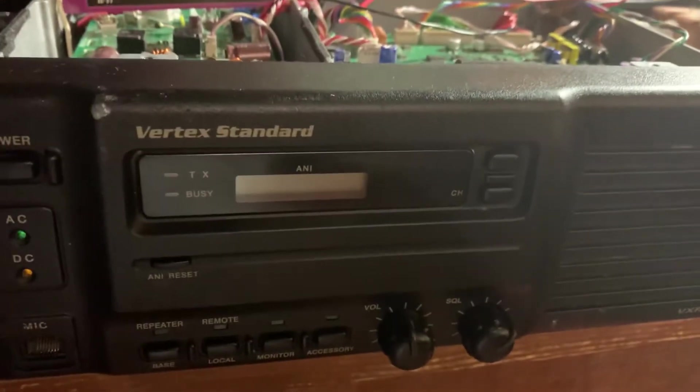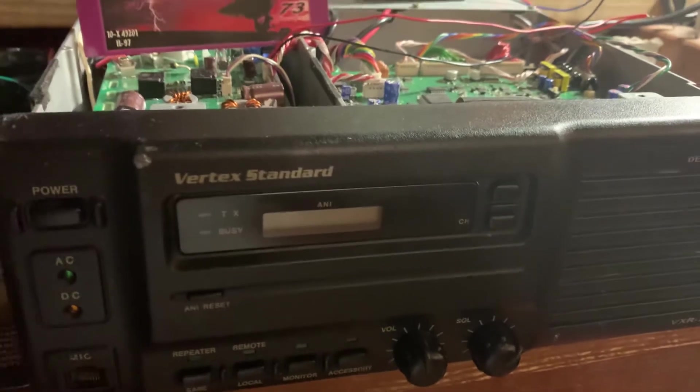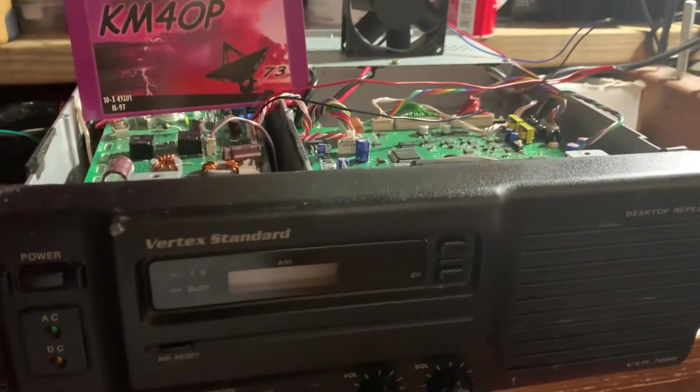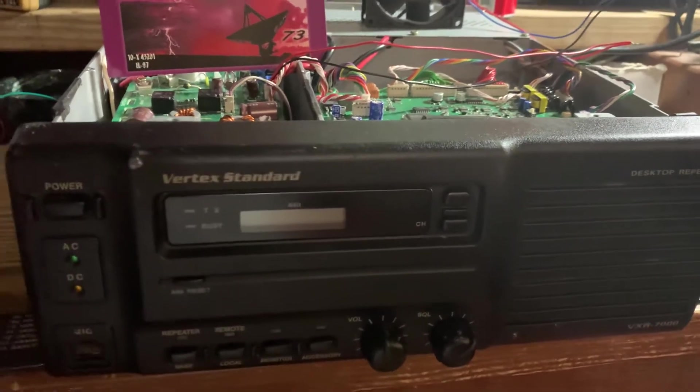I got this repeater with a number of other items in a trade. When I inspected it, I noticed that the fan was missing in the back.